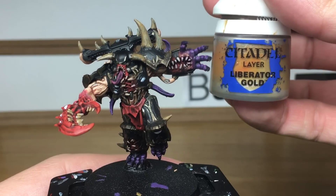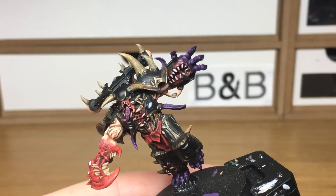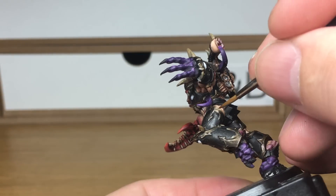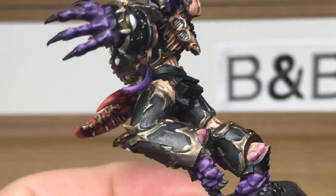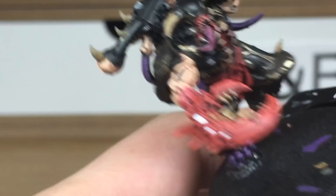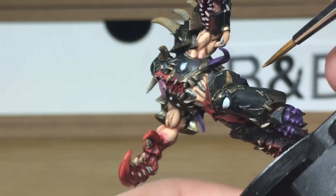Next up we're going to be using a little bit of Citadel Liberator Gold to reapply the gold to the armour trim. You do want to be leaving plenty of the shade in the recesses and on the actual flat surfaces too, so that it gives it that dirty, grubby gold look that we've been using for the Black Legion. When we come back we'll have all of the Liberator Gold finished.